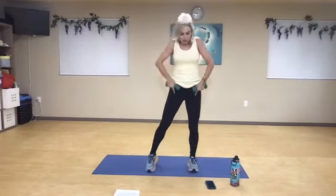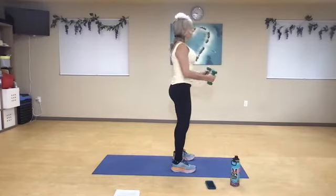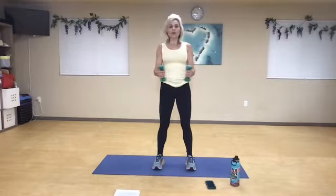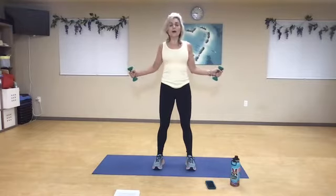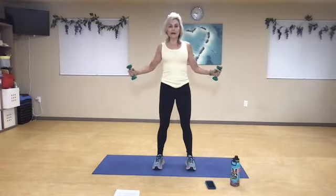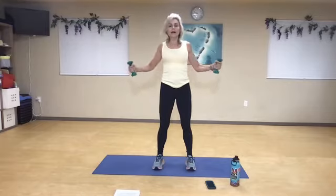Roll back. We're going to do a scapula squeeze — the weight is up to you. You're pinching and squeezing your shoulder blades together, try to stand up as tall as you can. One, two, three, and four — so pause and squeeze. Seven, great job, eight, open, nine. Now pulse it — two, three, five, six, seven, eight, two more, nine, and ten.